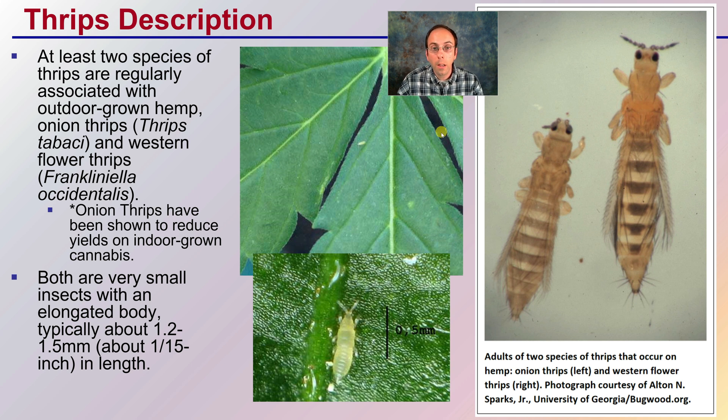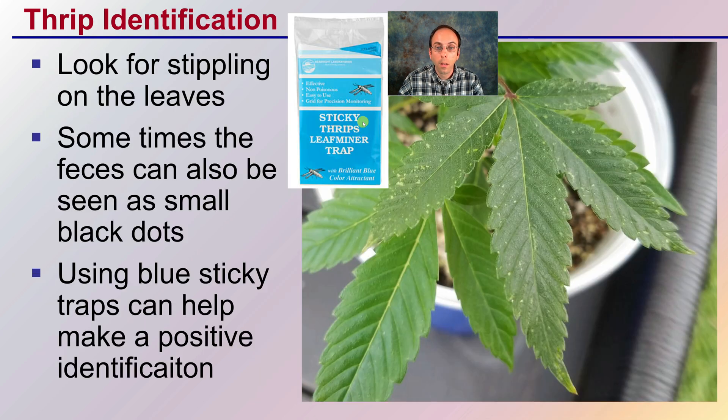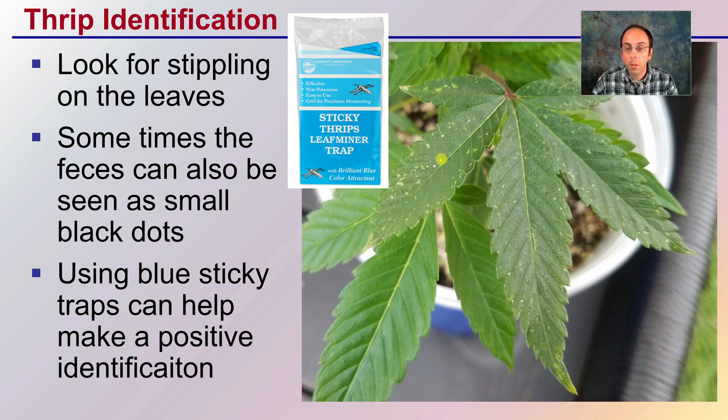Typically, we're using a loupe to go through and identify them. This gives you an idea of how they look zoomed in. This is kind of your textbook image of how they look for identification purposes. When looking at the plant itself, we're seeing this kind of stippling on the leaves — almost like someone rubbed a little portion of that leaf off. Sometimes the feces can also be seen as small black dots.